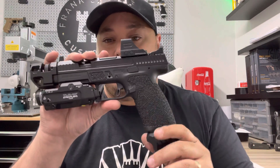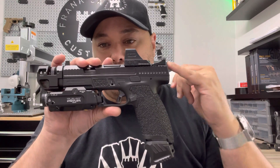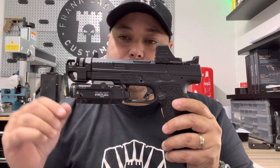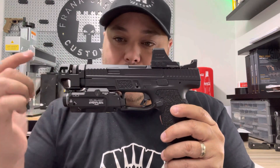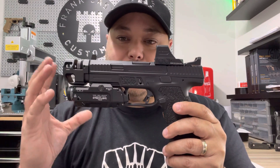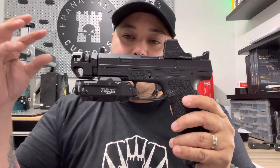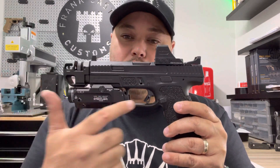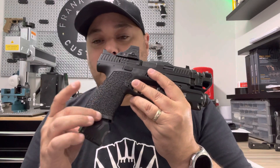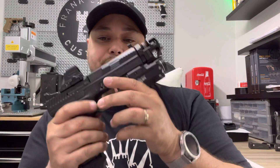So what we have here is a CCP 10 with factory suppressor sights, because this one came with a threaded barrel from factory. Then we did the slide work. Like I said, this was in a gray camo which I did away with. I think it looks badass in black. Killer Innovations comp, Killer Innovations trigger — I still have to install the Killer Innovations magwell which I have, and I have the Killer Innovations plus five as well.